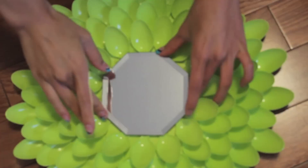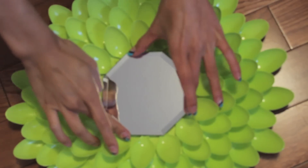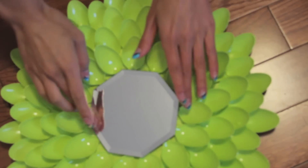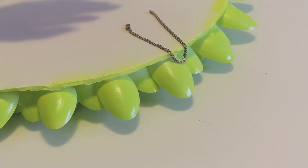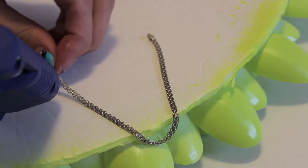After securely gluing the mirror down, I found an old chain and that is what I'll be using to hang this wall art up. If you decide to just use a string, that's definitely okay because this does not weigh anything at all.